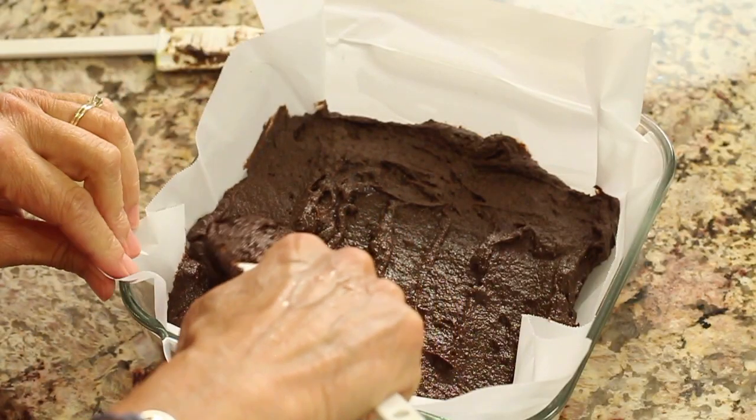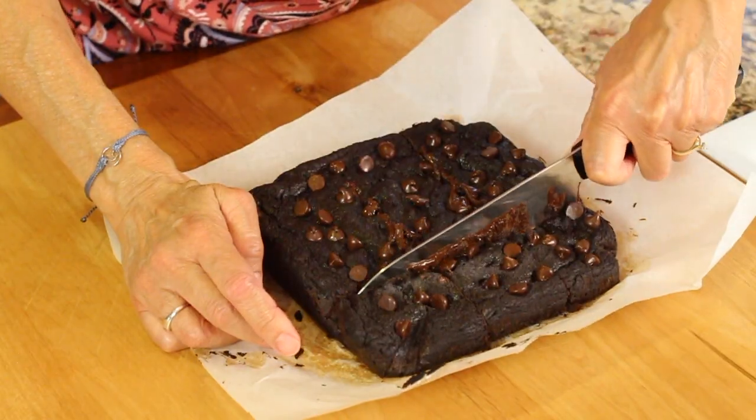Who doesn't love a delicious chocolate brownie? That's what we're doing today, but we're making it healthy. I'm using no white sugar and no white flour. We're going to use some substitutes, and I can't wait to show you. I bet you're very curious to see what they are. Let's get into it.